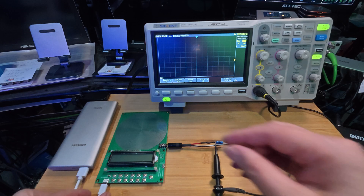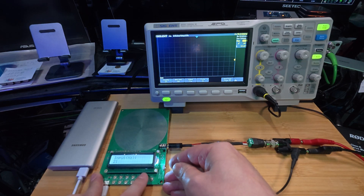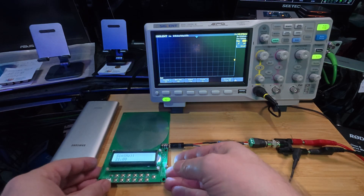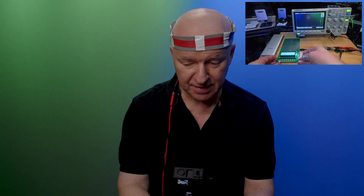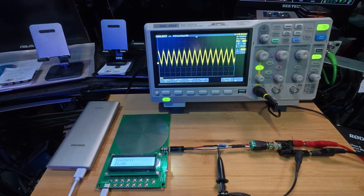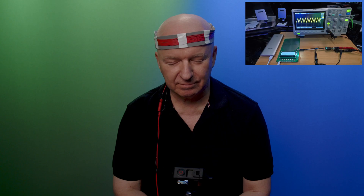Let's stay in the middle at 21 Hz. Activated — we have the sine wave. Now let's check the waveform. Let me see what I feel. High alertness — probably I'm already alert, so I feel nothing.